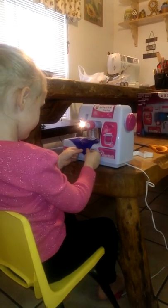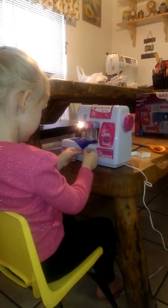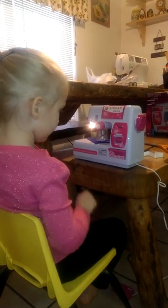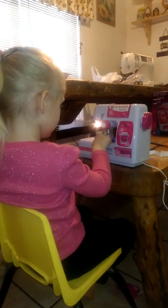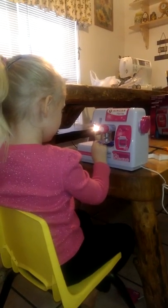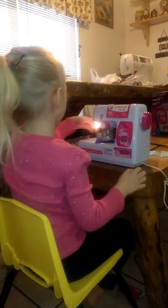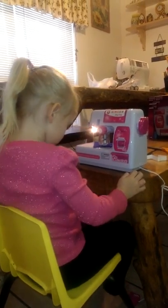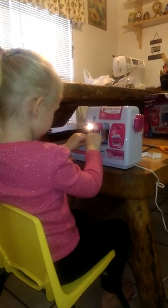Hold it. See, you can turn your material so it doesn't come off. That's why that guard is on there — you don't have to be afraid of the needle because there's a guard on there. The needle's on it, so you just turn it. You can turn it while you're sewing.